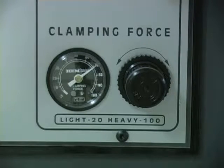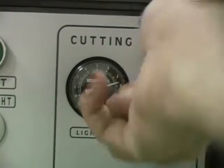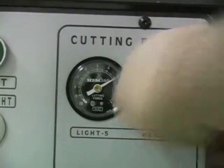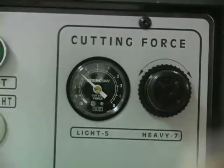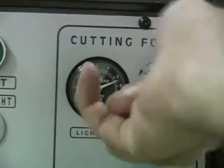The cutting force knob controls how heavy the arm is when the blade is cutting. The higher the number, the heavier the blade will cut into the material. A heavy cut would be with the cutting force gauge adjusted to 7 or higher. The lower the number, the lighter the blade is. A light cut would be approximately 4.5 or 5 on the scale.